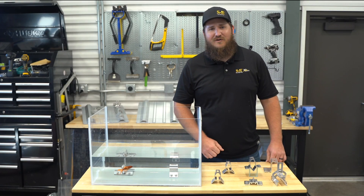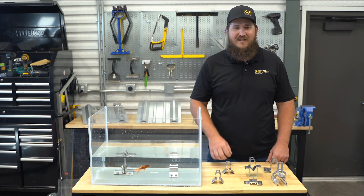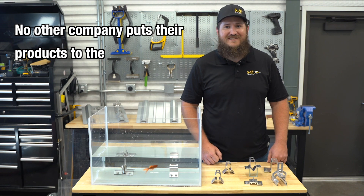So next time you're looking for a dependable attachment method for your exposed fastened roof, remember — no other company puts their products to the test like S5. We're not here to tell you a fish story.